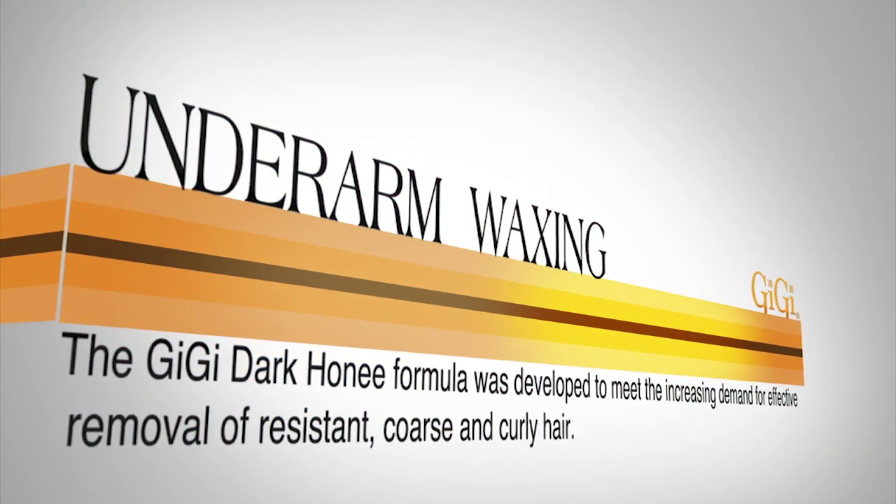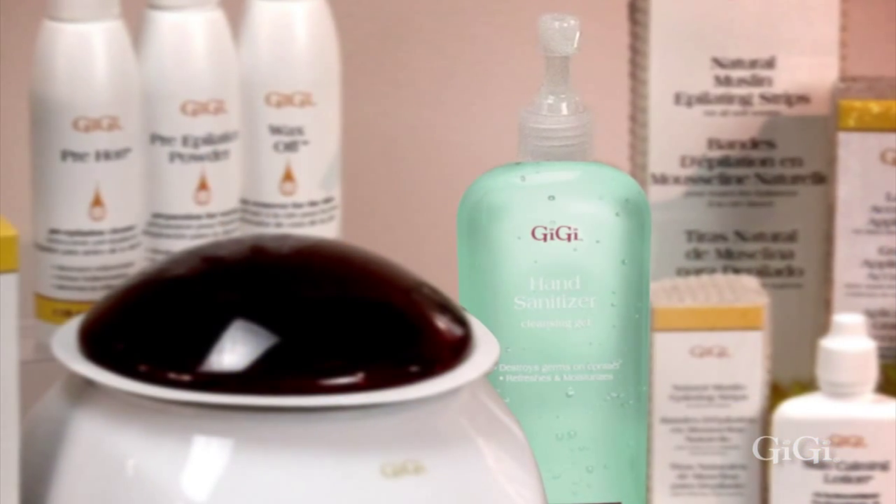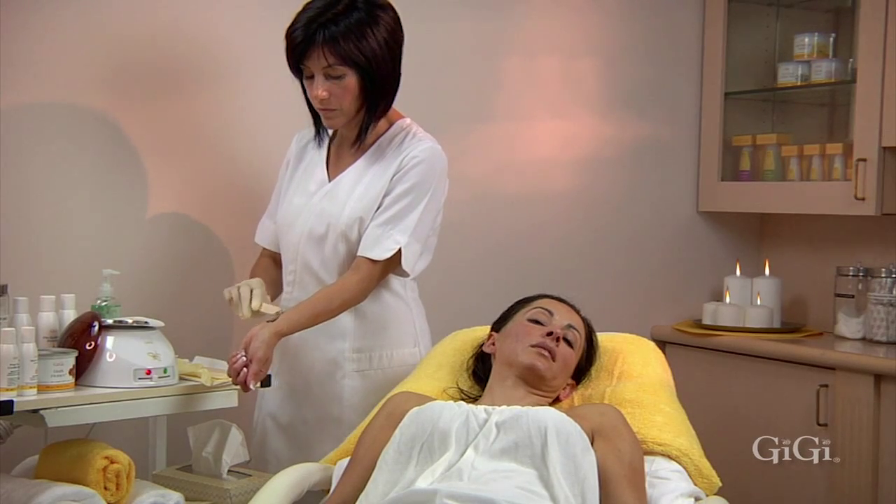Underarm waxing. Be sure to sanitize your hands with Gigi Hand Sanitizer and always check the temperature of the wax by testing it inside your wrist.